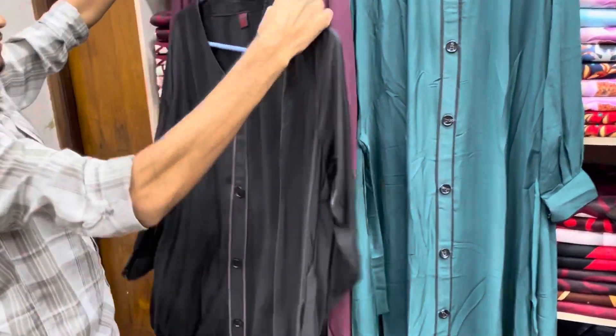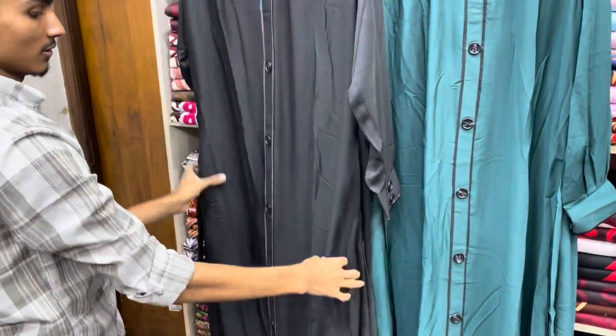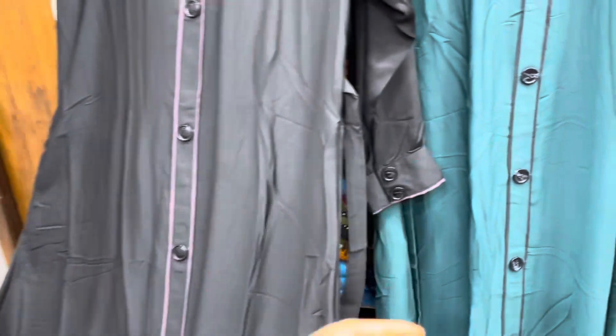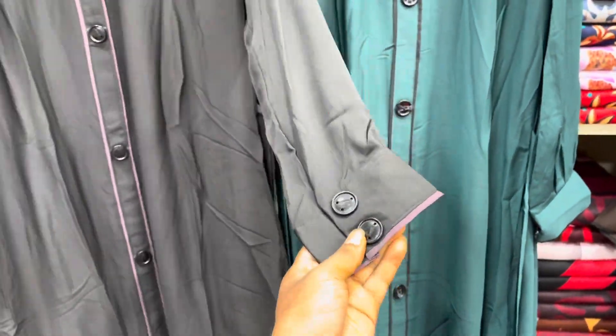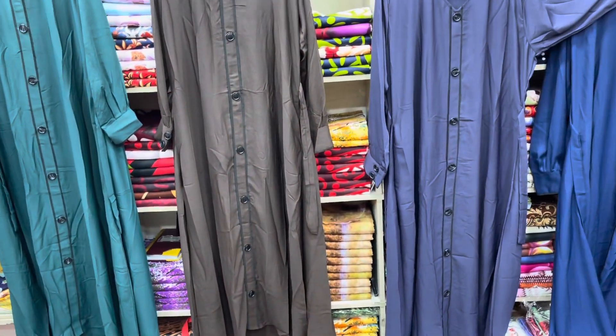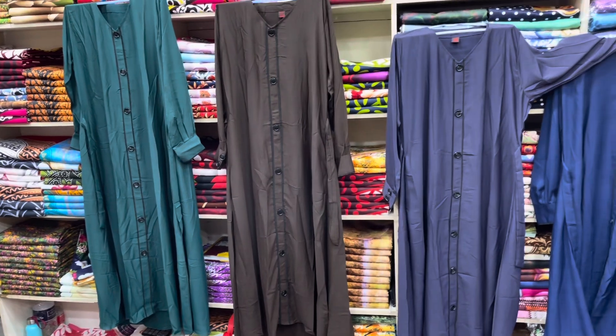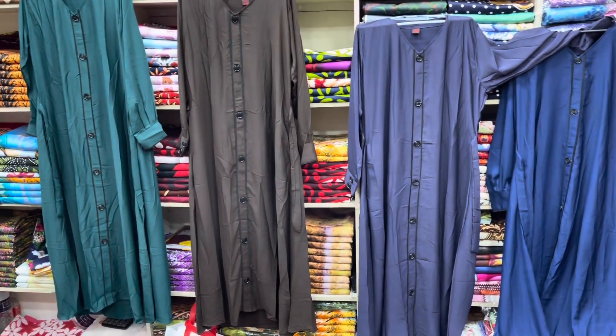We have to look at the collection. This is a black color. We have to look at the black color. This is a huge video on our YouTube channel. We have to look at the address of our video and the address of the new market. The price is 3108.5.